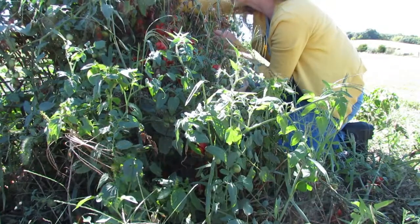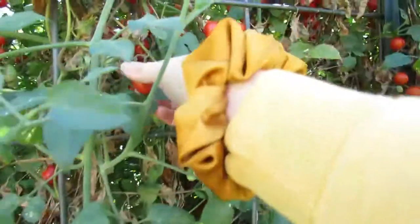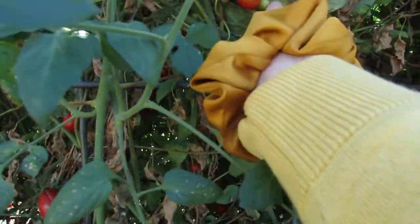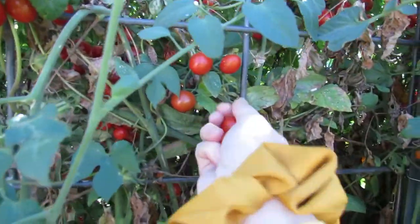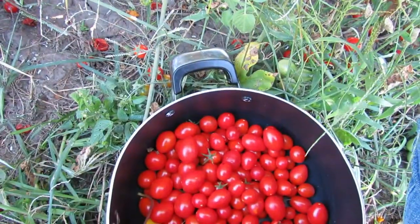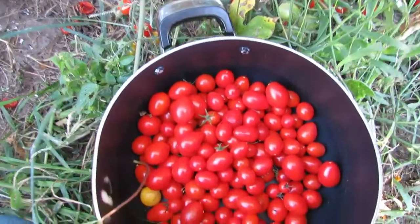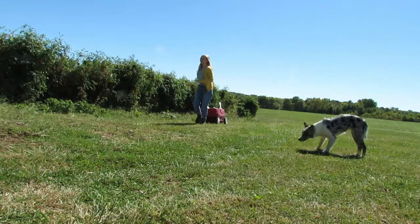Welcome back to my channel. We are nearing the end of harvest season. My generous neighbors gave me the opportunity to come and pick loads of sun-ripened tomatoes, and there were plenty to be had. Today I want to share with you guys some garden fresh tomato recipes.